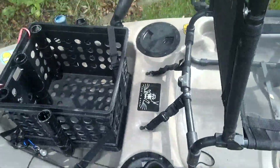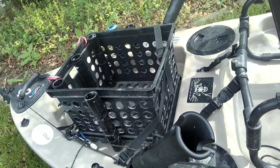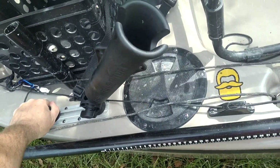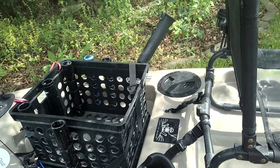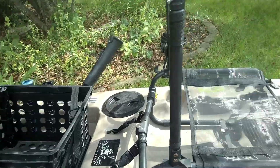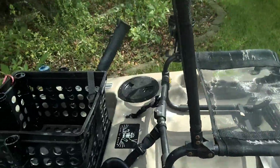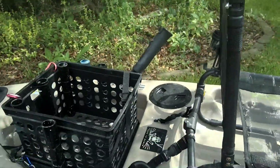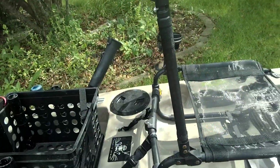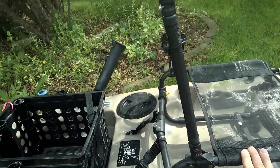My newest addition is these two Ram tubes, and I got two extra track-mounted ball holders. Let me talk about the tubes first. I got the tubes because when I go carp and catfish fishing, I have long rods with really long handles. I can mount them up here or back here, and I can easily grab them from sitting in the chair.